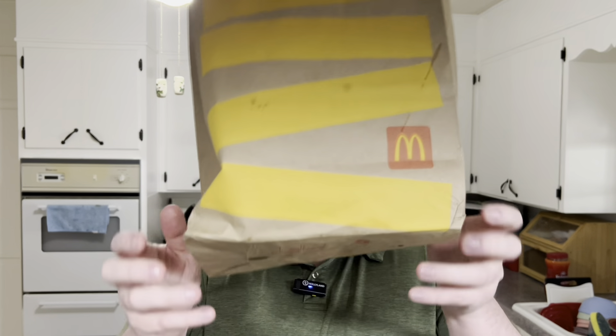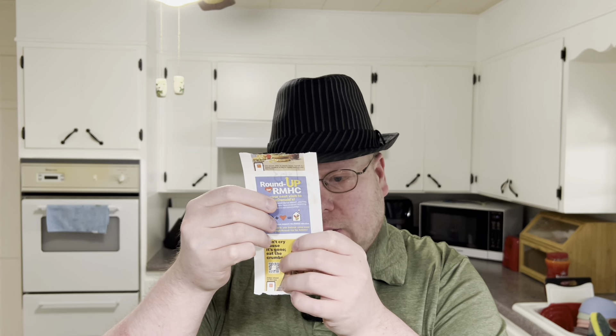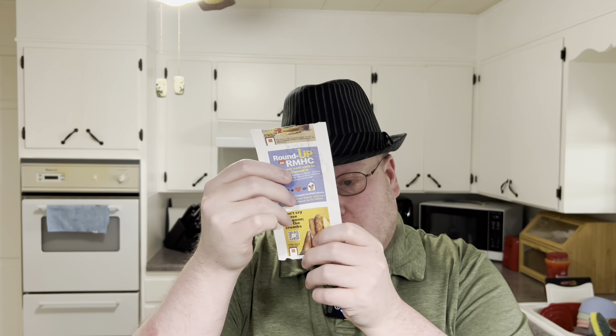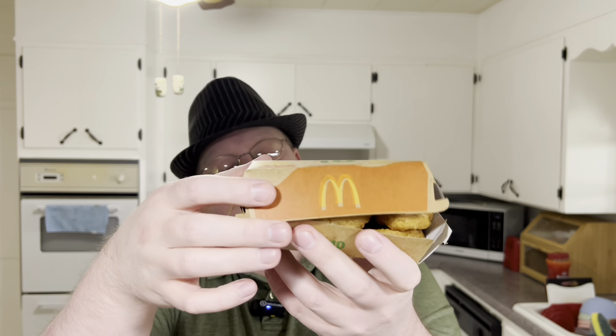So anyway, at McDonald's — you don't see it anymore — a 10-piece was $4.29. I got other stuff to review too, came out to $27 even. But yeah, I'll be reviewing the nuggets, which were overcooked.